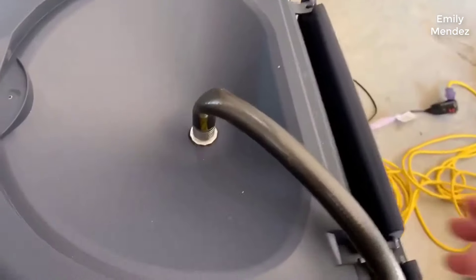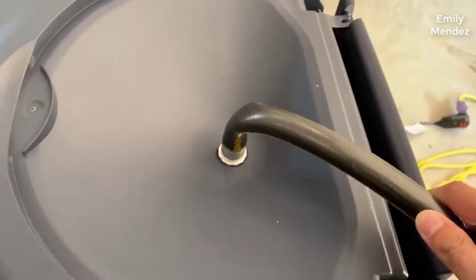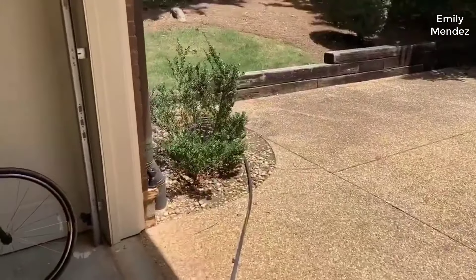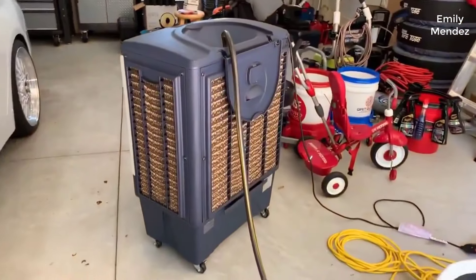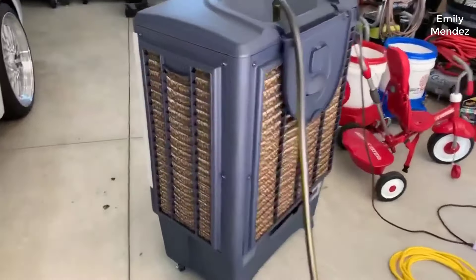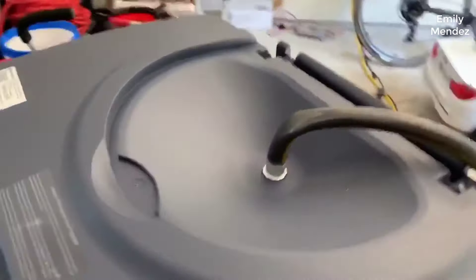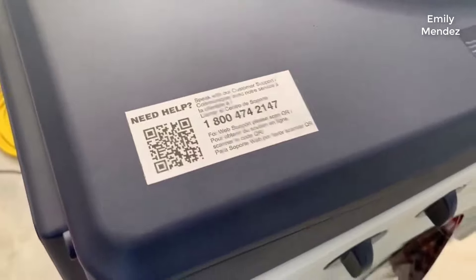This is the 1540 CFM version. It's pretty large — I would say it's perfect for a standard medium to large size patio. Right off the get-go, it works great. You'll get a better result with these coolers if you live in a drier area, but it still works good even in higher humidity.